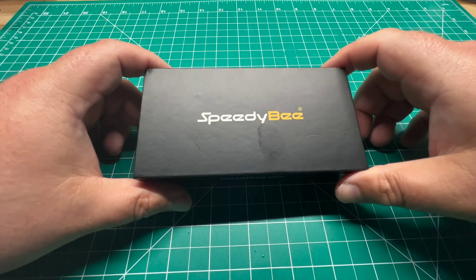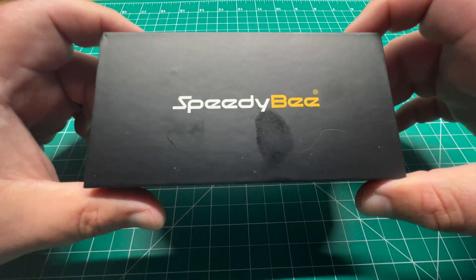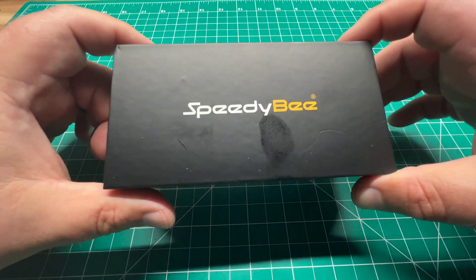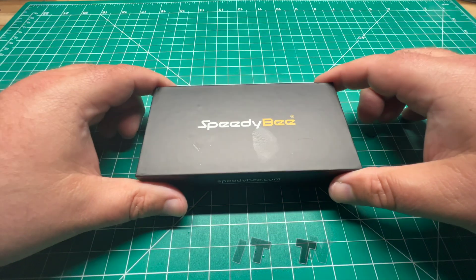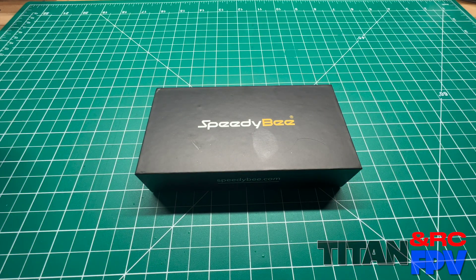Welcome back to the channel guys. Today we've got a new product from SpeedyBee — it's their F405 Wing Flight Controller. I'm Jeff with Titan FPV. Let's dive in.